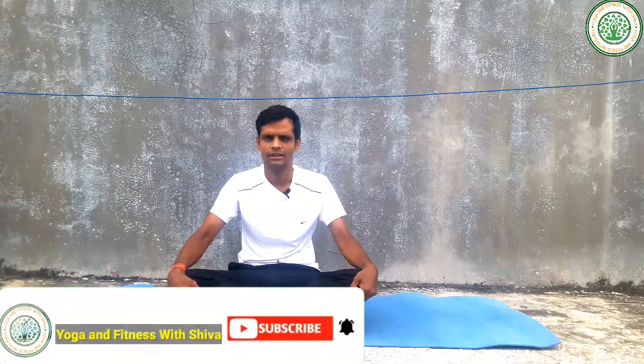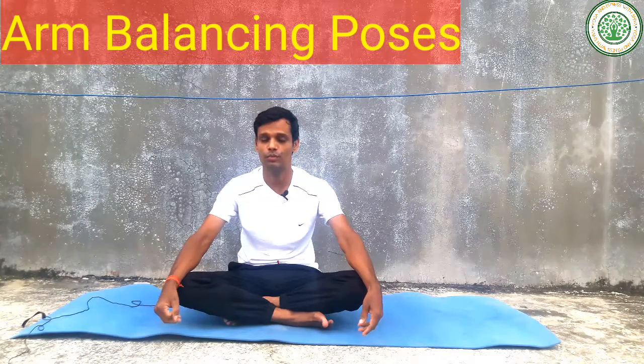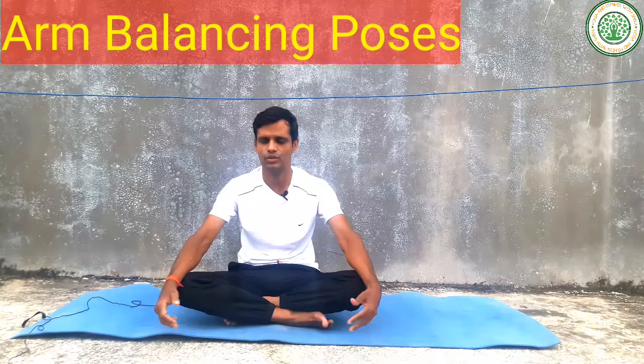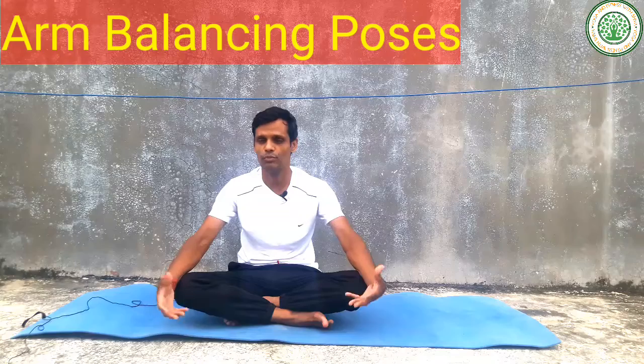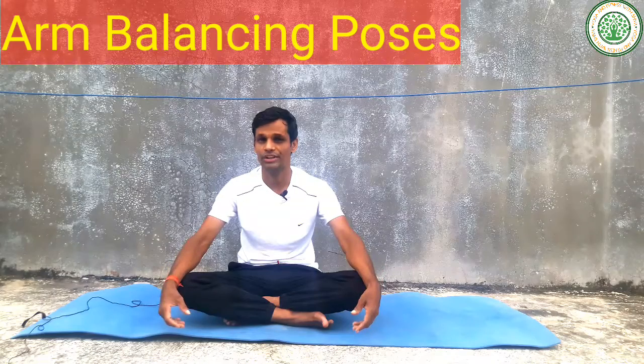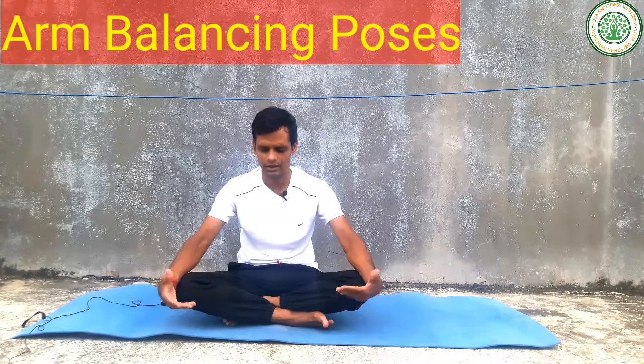Namaskar, good morning everybody! Welcome to my yoga and fitness with Shiva. Today I am going to give very important yoga poses — their name is arm balancing yoga poses. Arm balancing yoga poses are very important to improve our strength, to improve our core muscles, and to improve our whole body stability.